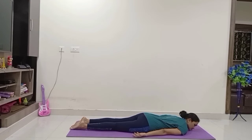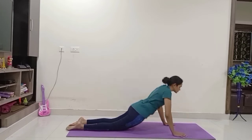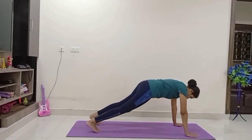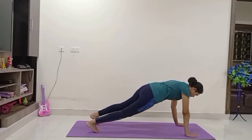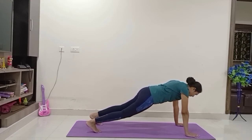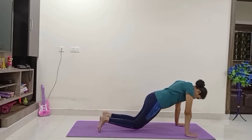Come on, let us do Plank now. Come on to the plank. Bring your palms close to your ribcage, raise your body, tuck your toes, knees off the mat. Palms should be exactly under the shoulders. Look between your palms. Come to Kapotasana.